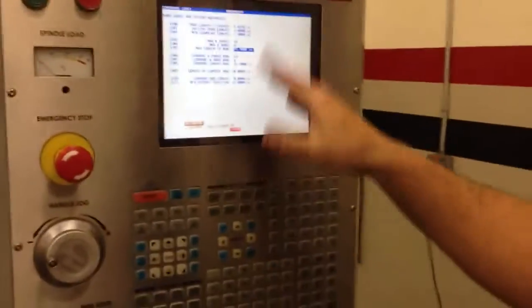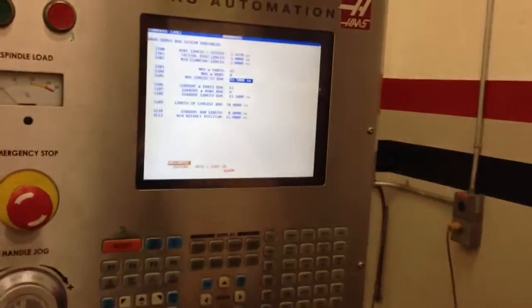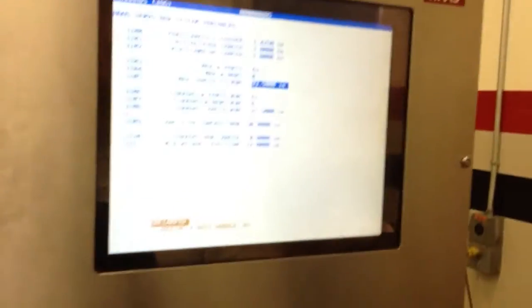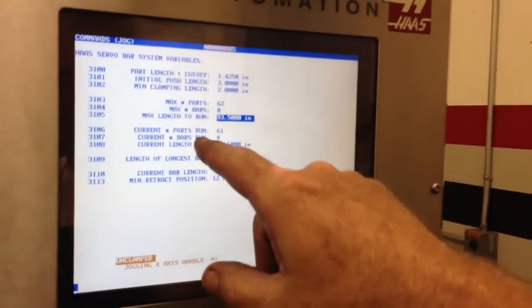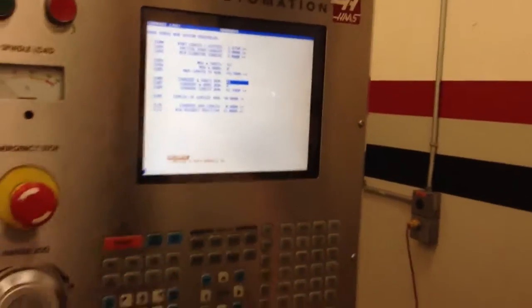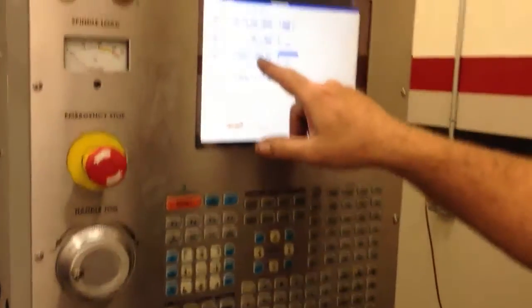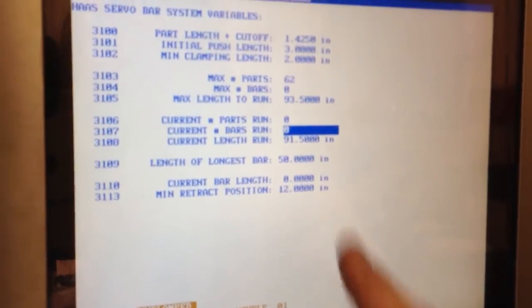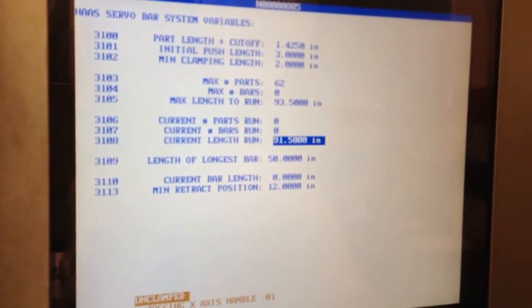Let me see where we're at. This would be the page that you'd be at right here. So when you finish, you hit reset. And then we have to come down here to parts RAM, put that to zero. Length RAM, put that to zero. And then current length RAM, put it to zero.